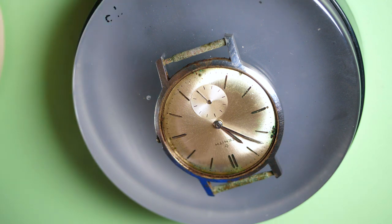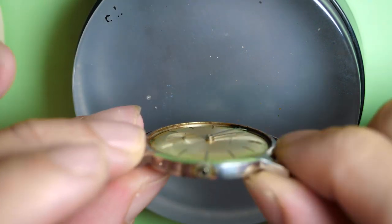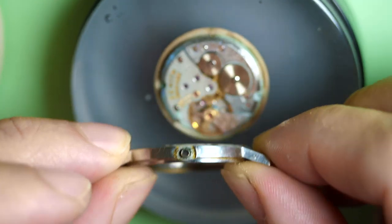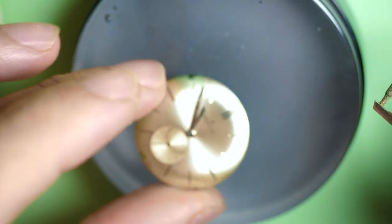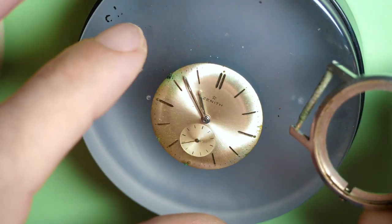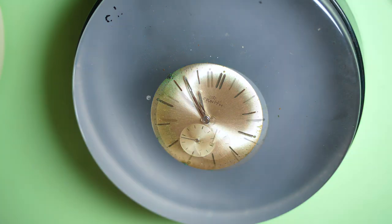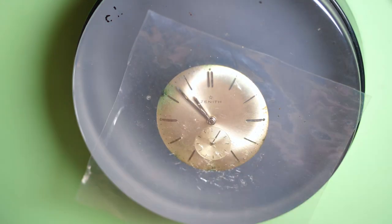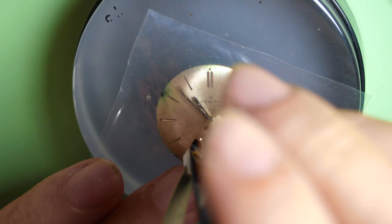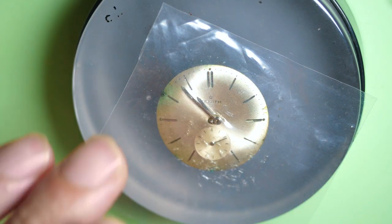Very nice dial — you see this finish on the dial, like a kind of sunburst effect, like a silver champagne dial. Let's push it through — you see it's coming from the front, not from the back. Even the dial — look at this kind of rust on the side and this green color. It's a shame because it's a very nice looking watch.